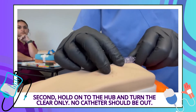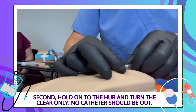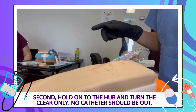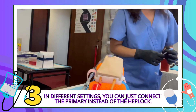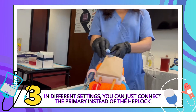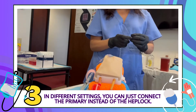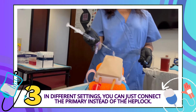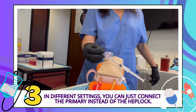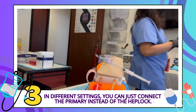If you turn the hub, everything will come out. So you hold on to the hub and turn the clear only. No catheter should be out — if the catheter is out, that means you turned the hub. In different settings you might connect the primary instead of the hep lock. But in most inpatient stays of about three days or more, we use the hep lock because you can just disconnect it and your patient can walk around more independently.